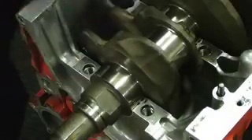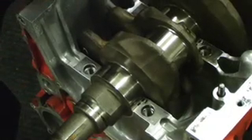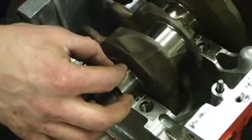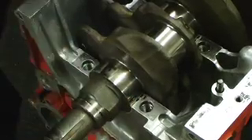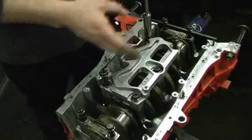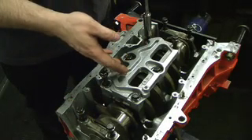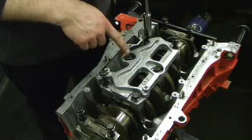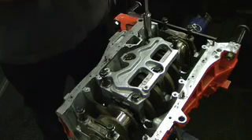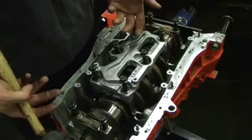With the bearings in each respective journal, the next thing we're going to do is add the plastic gauge in each journal. Break off a piece just as wide as the actual journal and lay it flat. Now that you've laid the plastic gauge in each journal, it's time to tighten up the main caps in the factory sequence using factory torque specs. The inner bolts are 49 foot-pounds, the outer cap bolts are 56 foot-pounds, and you go in a criss-cross pattern. Now that you've torqued everything down and loosened the bolts, it's time to remove the caps.